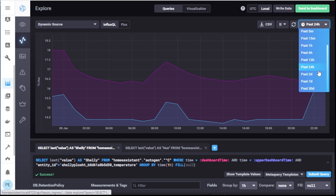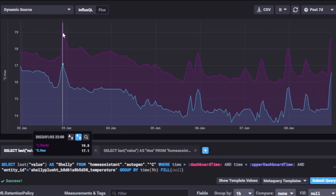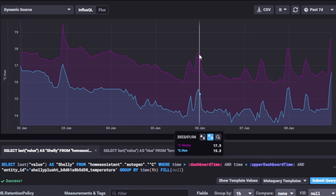Let's open this up to the last seven days. Look at this — you can see the Hue is 17.1 and the Shelly is 19.5. Pick another peak: 15.6 and 17.8. So it looks rather consistent.